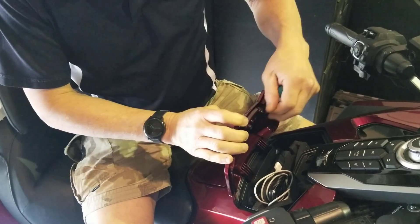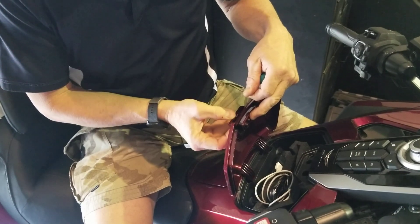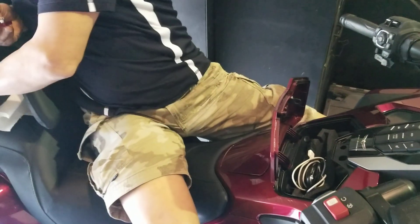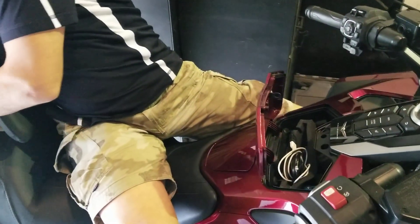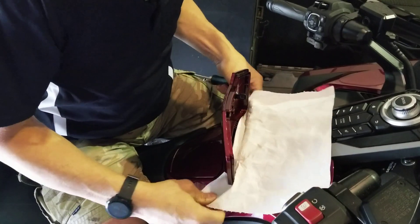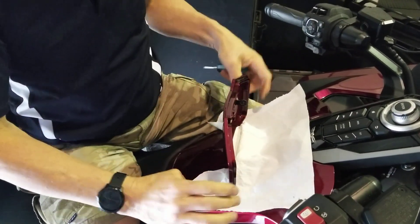If you are not very dexterous, you can put a paper towel down there. If you're worried about dropping your screw down in some of those holes, you can kind of do like this and put a little bib there.